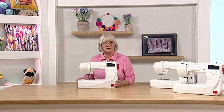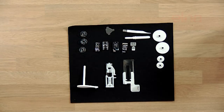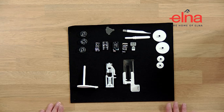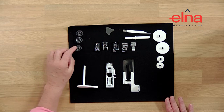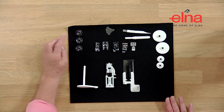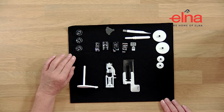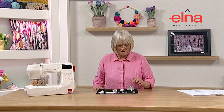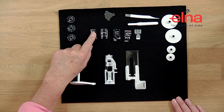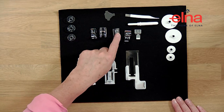Now let's have a look at all the feet and accessories that come with these machines. These are the standard feet and accessories included with all three of the Elna 5 series. We have three bobbins - there will be one in the machine, so four in total. It's very important to use the correct genuine Elna bobbins. We've also got a quarter-inch foot, satin stitch, blind hem, over edge, and zip foot.